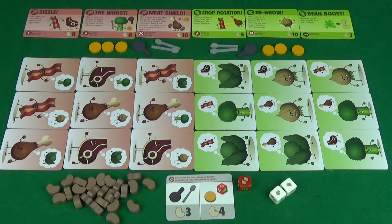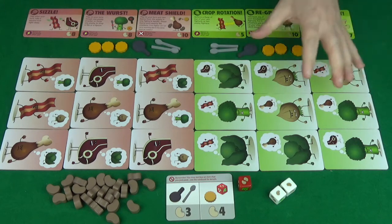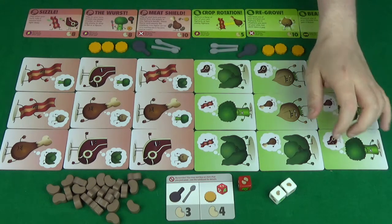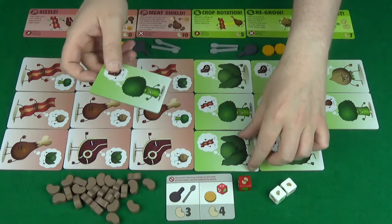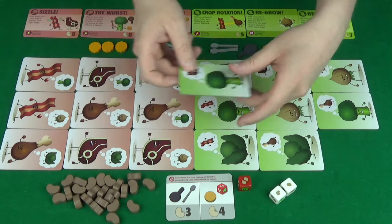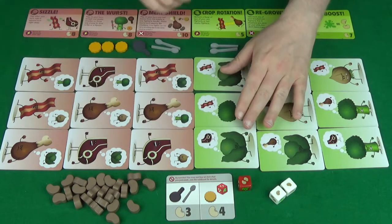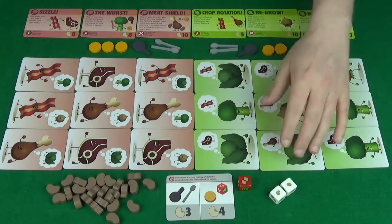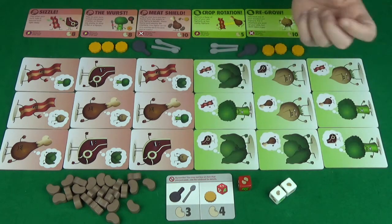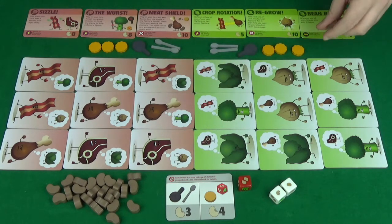The next action is to swap. If you have two pieces that you want to swap within your formation, you can swap one from any one place to any other place. So, let's say we wanted to swap these two here, so that they can face off against both of those. We just simply switch the positions of the tiles and then we get a bean — when you do a swap, you get a bean.